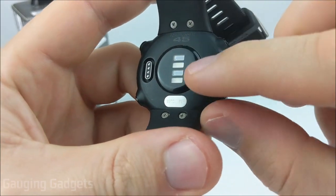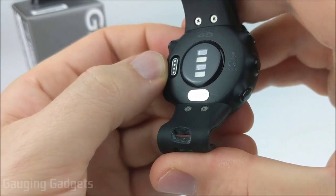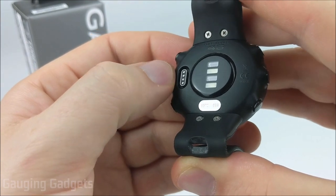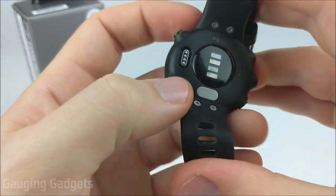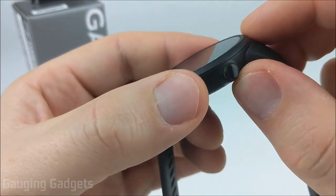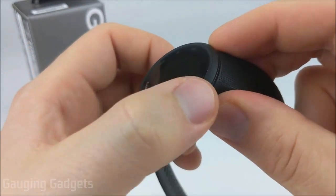Looking at the back, you have the upgraded heart rate sensor available on all the new Forerunners, and the new standard charging port — the same one used on basically all other Garmin watches. If you need a replacement cable, it'll be really inexpensive, probably about five or six dollars on Amazon. The bezel doesn't provide much protection for the display, so you might want to get a screen protector. The bezel and the entire watch body are all made out of plastic.